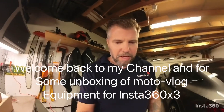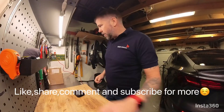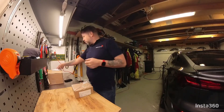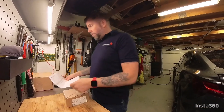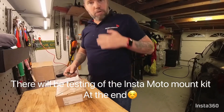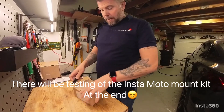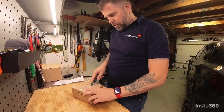Good evening guys. We're gonna have a small unboxing session here in the garage. I bought a charger, motor mount, battery — actually I don't remember what I ordered. For you guys watching this channel, my name is Oscar. I have the EasyRider 1977 channel. I just want to say welcome. Please enjoy, share, subscribe.